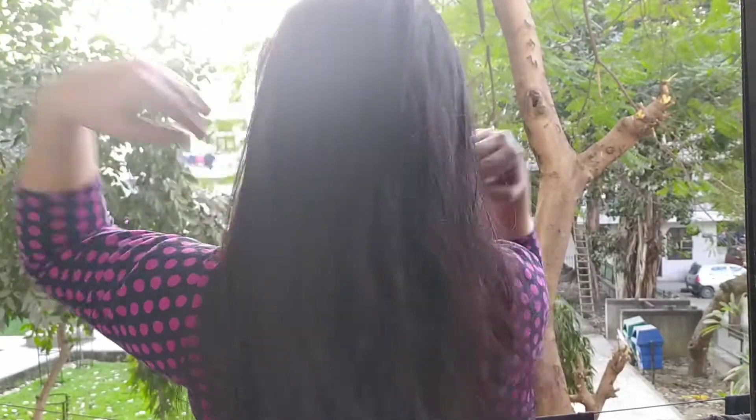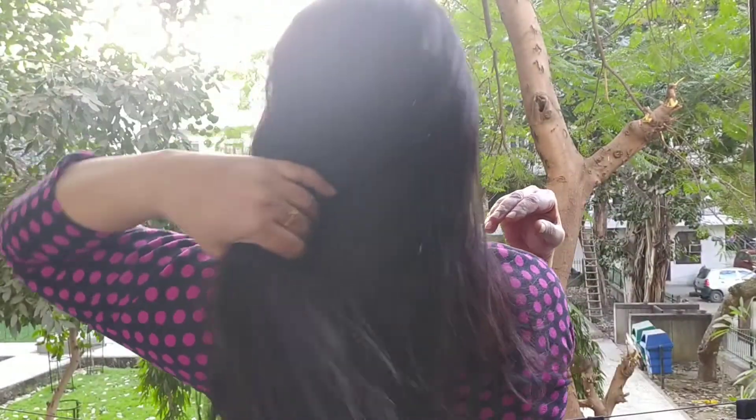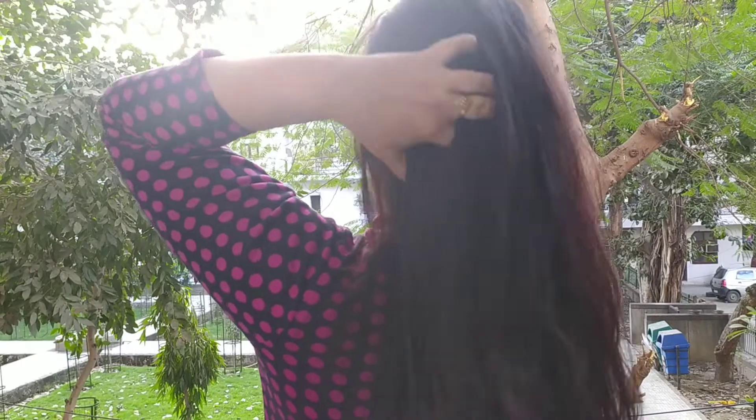I hope this video will be very helpful and you will enjoy it. I have shampooed my hair after the oil treatment. I can feel the hair looks bigger and has a lot of volume. I hope you enjoy this technique.